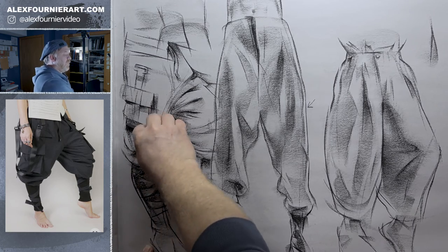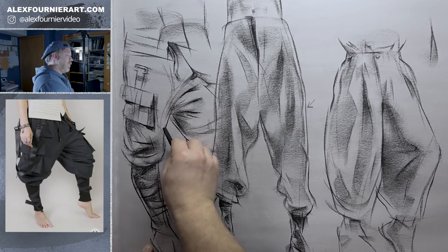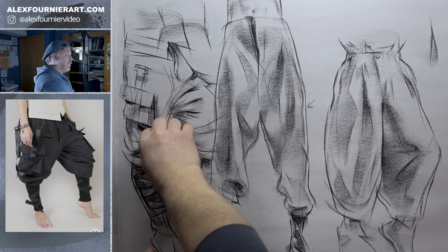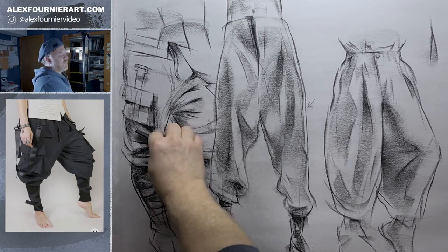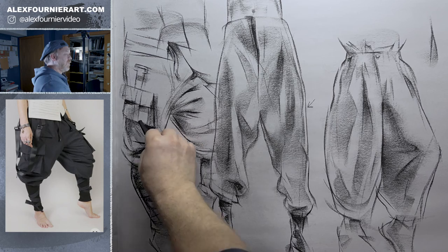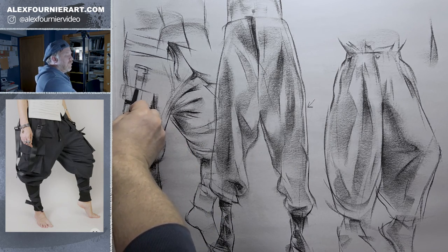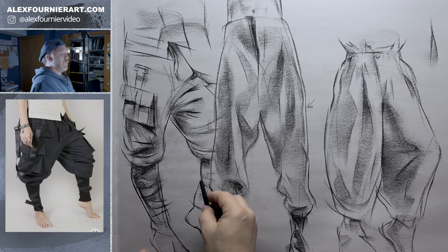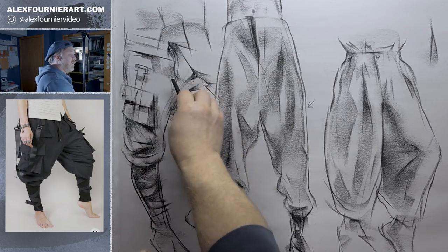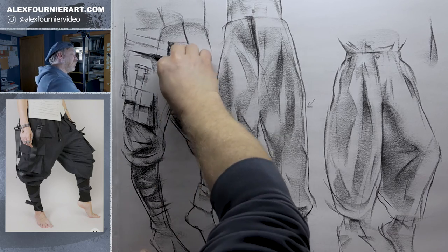But you want to do enough. Let's just say this pocket is popping out right here. I might darken this on that edge to show it's bulging out. Let's do a shadow there. You could even pretend like there's a shadow from this shirt.